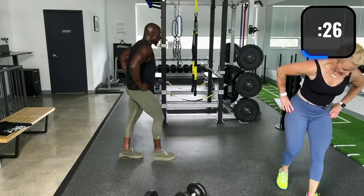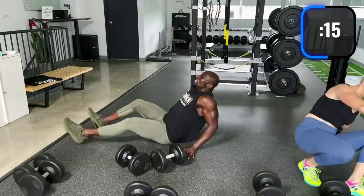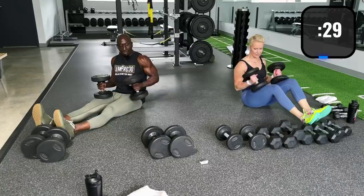Our next triset: starting off with dumbbell lying chest press, crush press, and wide press. Get those dumbbells ready. I'm going to go with 35s to start. This workout sneaks up on you — it's only the first one and it's already a burner.